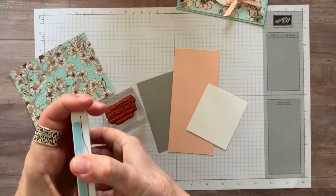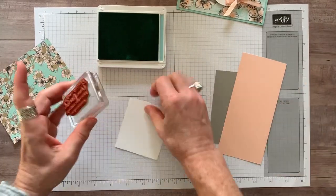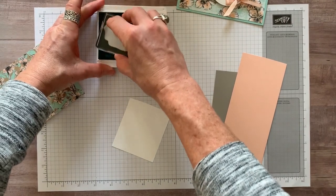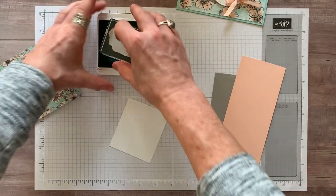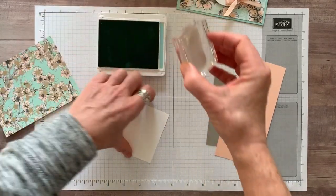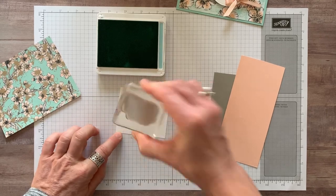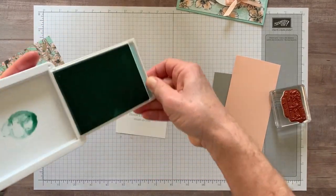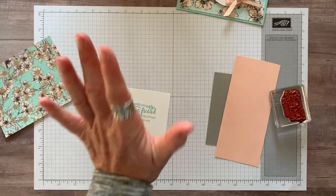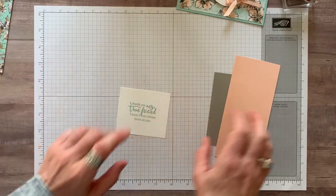We're going to use some pool party ink and ink up our stamp. On my whisper white card stock — tap, tap, tap. I always get things kind of flinging around and things get crooked, and I don't really like crooked. There we go, we're going to put that right on there: 'I cherish you, my true friend. I know I can always count on you.' I love to send a card like that — it would make someone's day to receive a card with that sentiment.